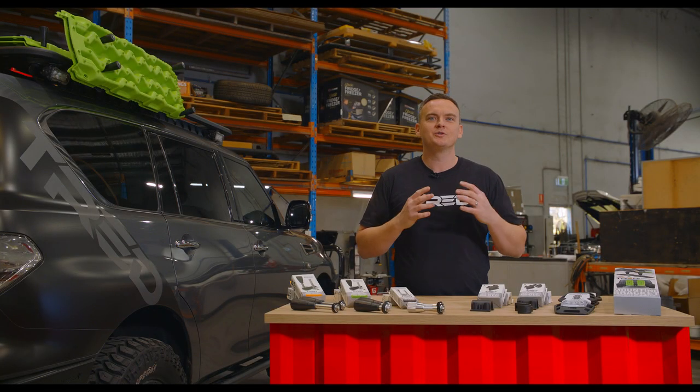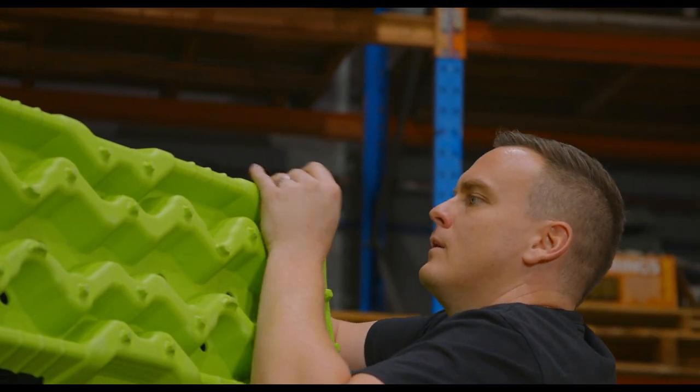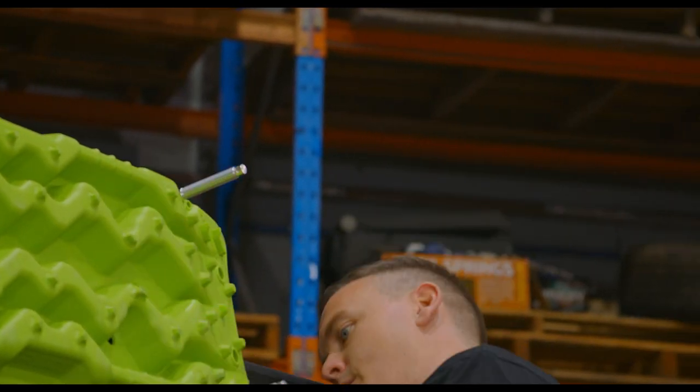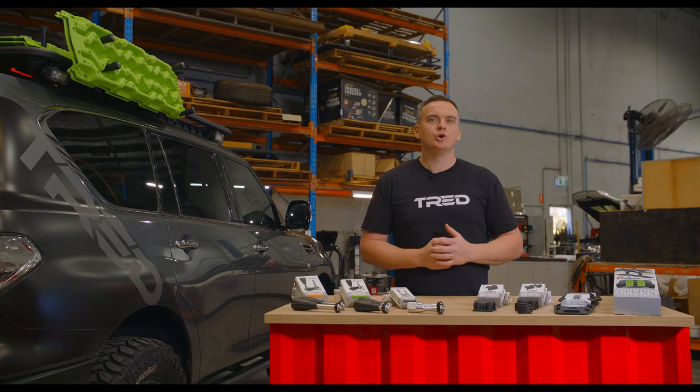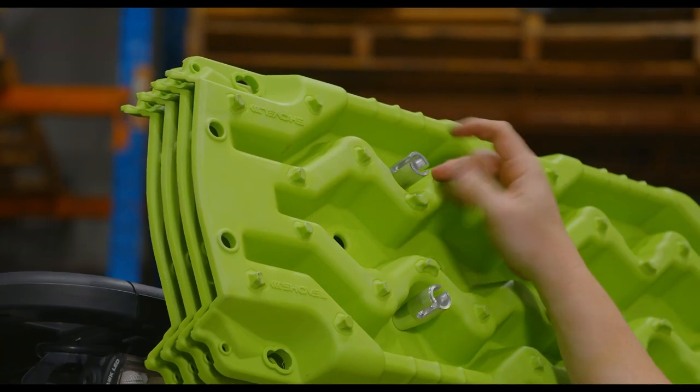One of the things that you can enjoy almost more than getting out off-road is working on your vehicle, accessorising it and setting it up just right for you. In this video I'm going to show you what you need to consider when mounting up your tread recovery boards. Now let's get started.